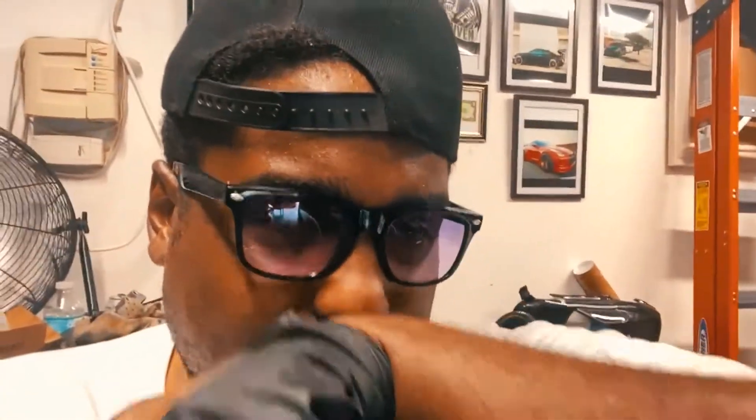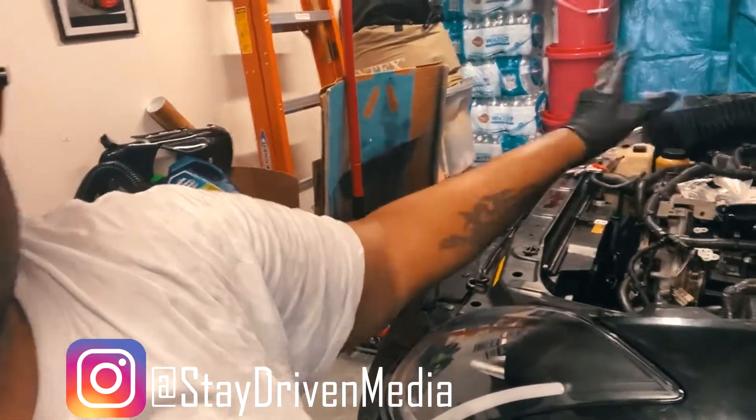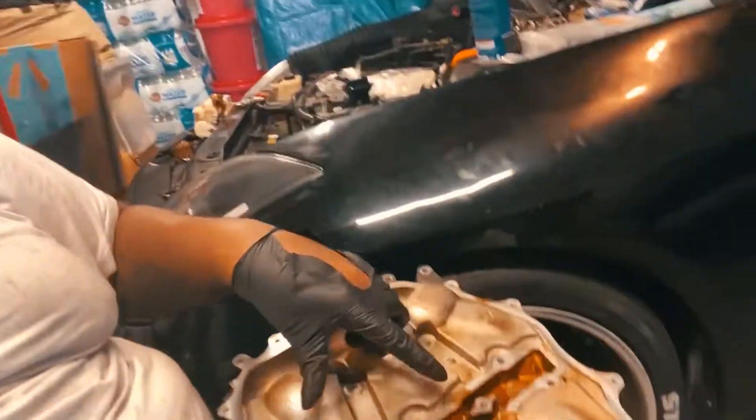Alright guys, this is going to be one of those shorter videos. It's going to be relatively short because if you know from my previous videos, I'm actually putting together the valve covers and everything. I'm basically replacing everything. What we're doing today is I'm going to be cleaning off the lower and upper plenum.